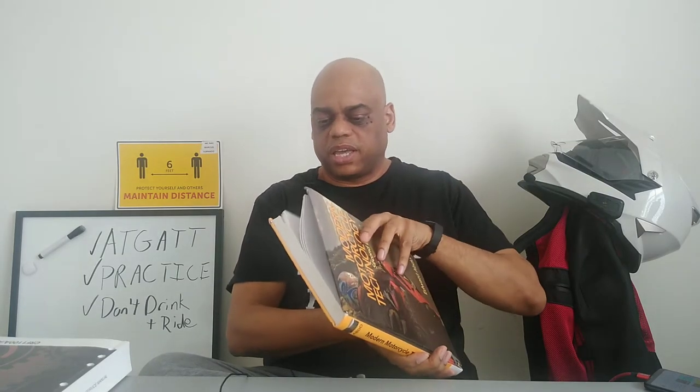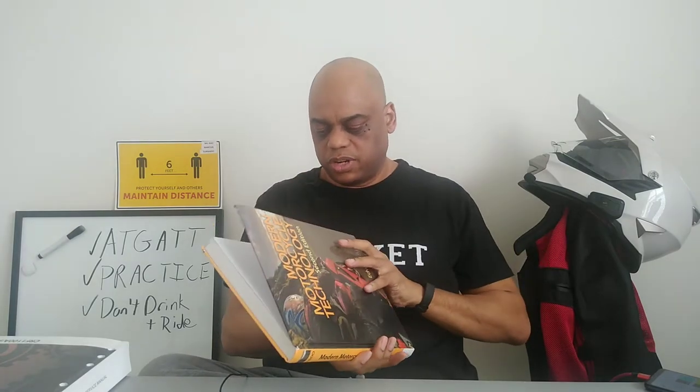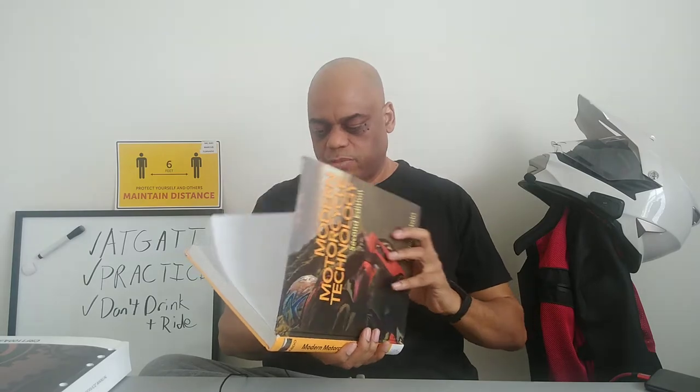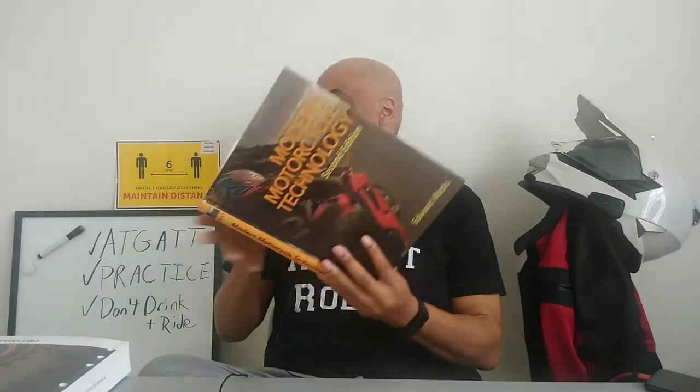We haven't gotten to this one yet, but I am going to cover the Modern Motorcycle Technology book by Edward Abdo — this was actually a textbook in the mechanics course I took at the local community college. Shout out to PG Community College, my alma mater University of Maryland College Park, George Washington University, and the Southern Jaguars. But back to motorcycles!